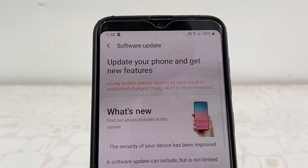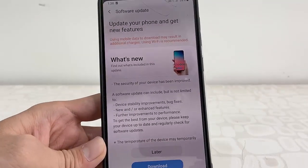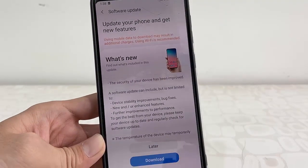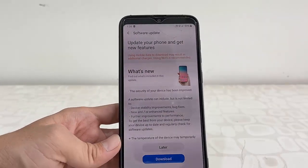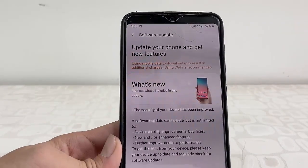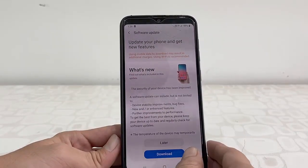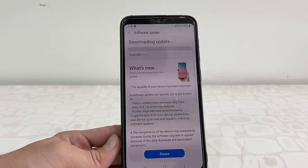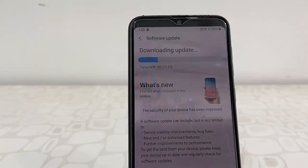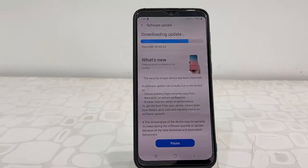It will show the details about the software update, like what features we are getting. You can read all the details about your software update. After this, simply tap on Download. Your download will start and it will take some time — the download time depends on your internet speed.